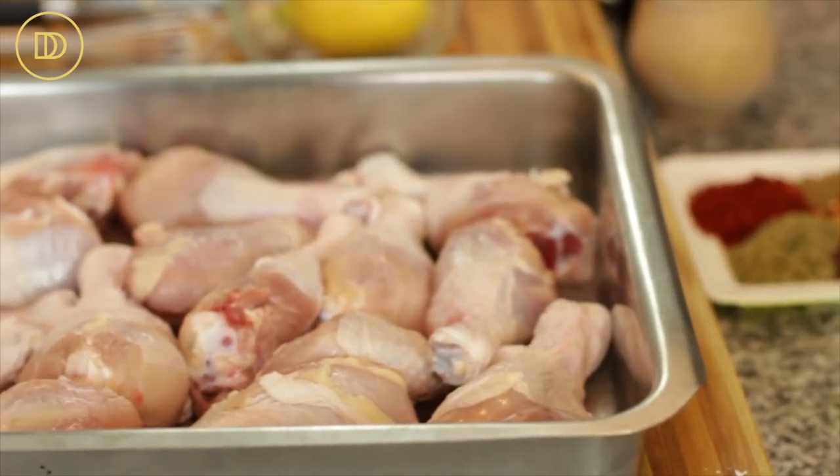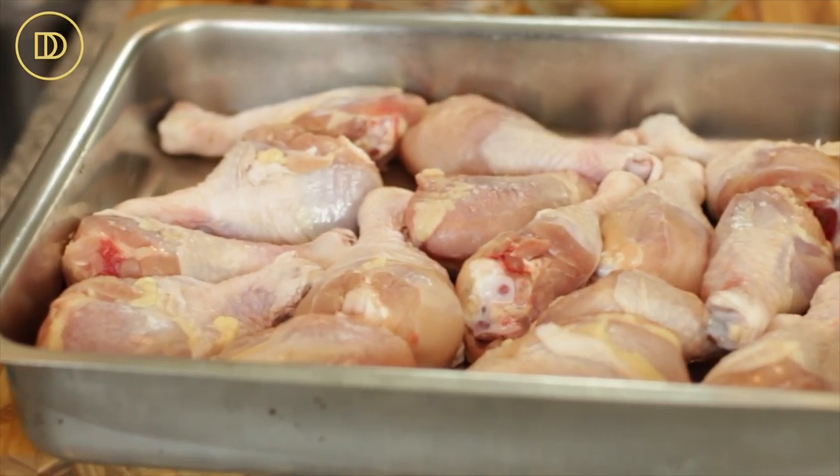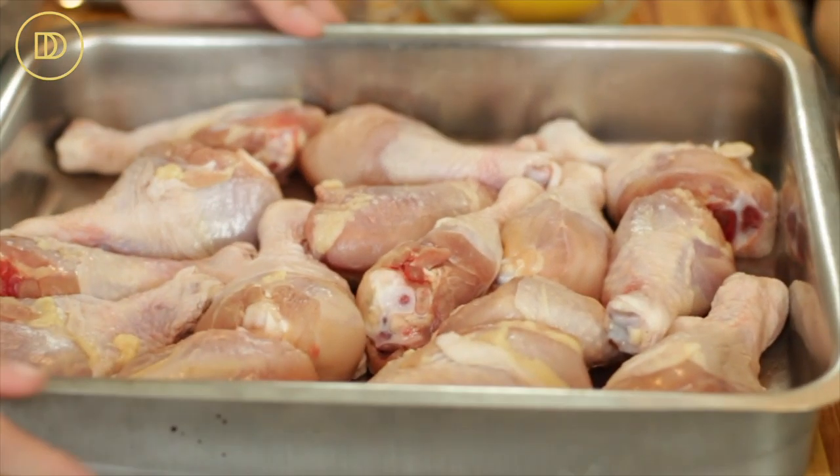I'm using chicken drumsticks, but you can feel free to use a whole chicken cut into pieces, or even chicken thighs which is my favorite. If you're using chicken breast, you're going to have to cook it much less, because chicken dries up if you cook it too long.